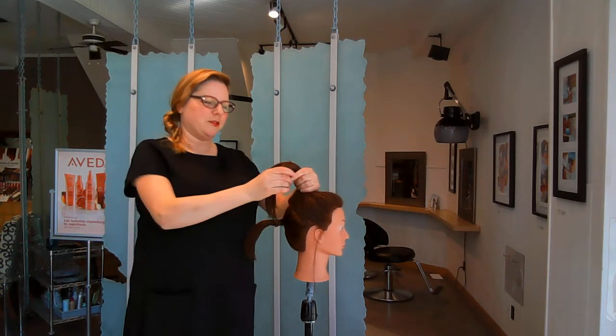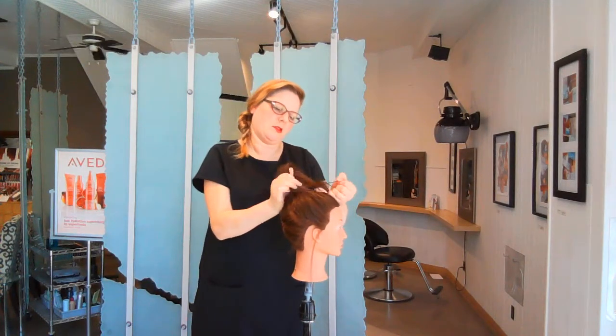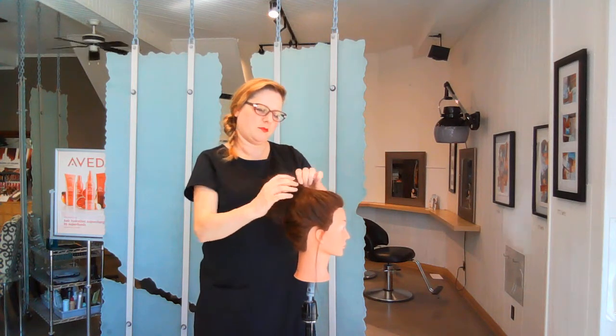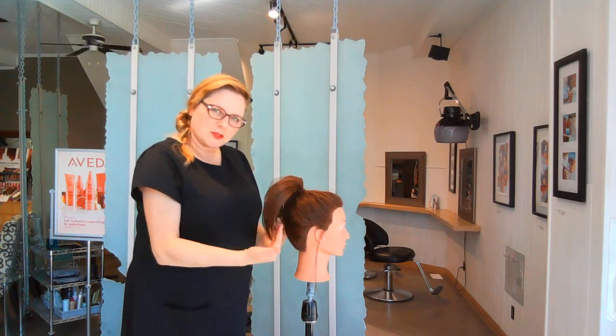I'm going to take this section of hair here, put it up, wrap it in together, and pull it out so it comes over everything and covers those little bits underneath.